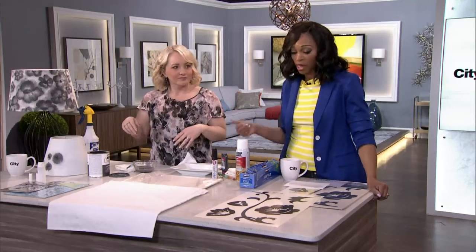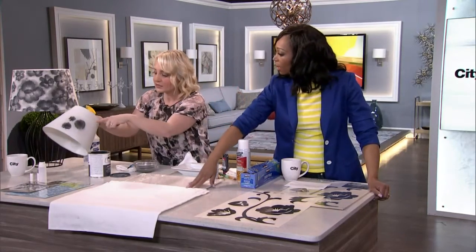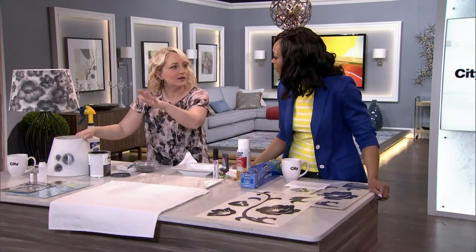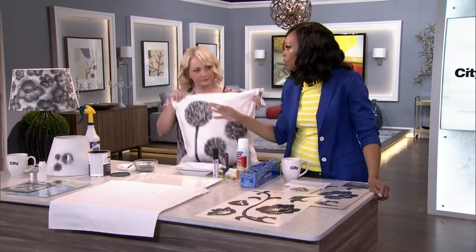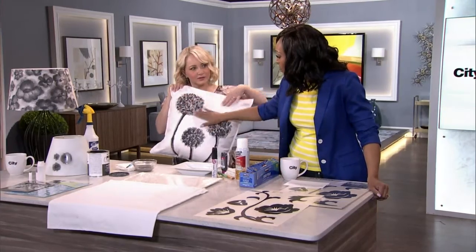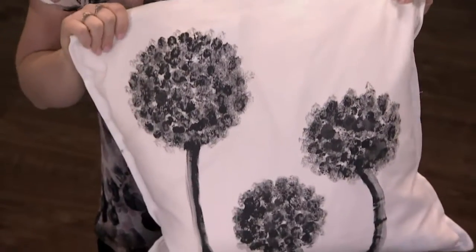If you do try it, hit us up on Twitter — MyCityLine — so we can follow your projects and put them up on CityLine. And of course, I did this in the charcoal, but in a soft pink it would be beautiful on a lampshade in a little girl's room, depending on the mood you want to create. So on-trend with the gray and the pink.